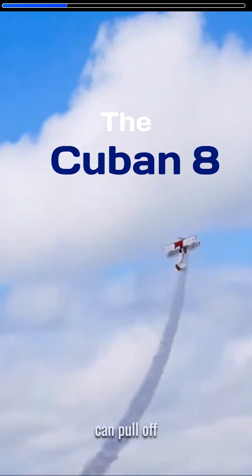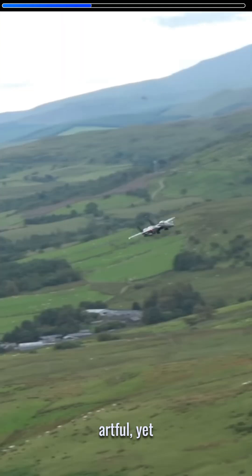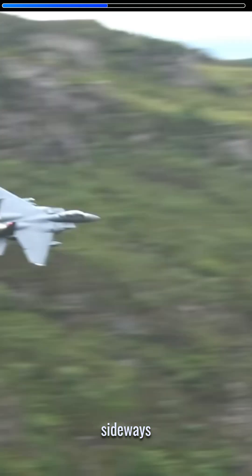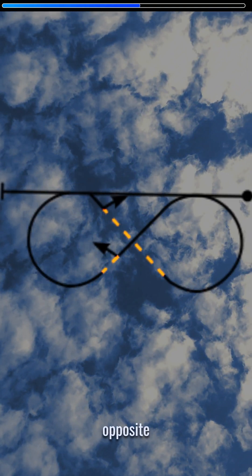Watch until the end to see if this pilot can pull off the Cuban 8, one of the most complex aerobatic maneuvers to execute. The Cuban 8 involves an artful yet painstakingly skillful looping and twisting of the airplane to carve a sideways figure eight in the sky. It consists of three-fourths of a loop, followed by a half roll to reorient the aircraft, and finally doing that all over again but in the opposite direction.